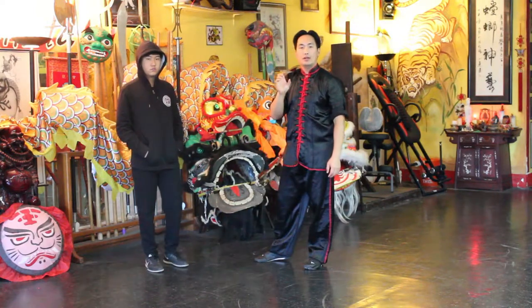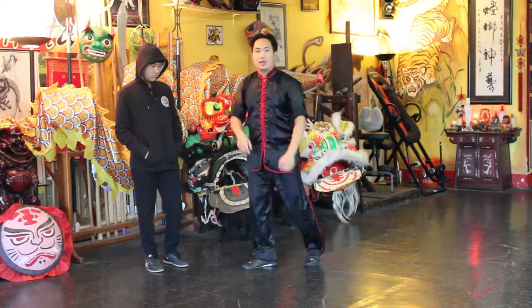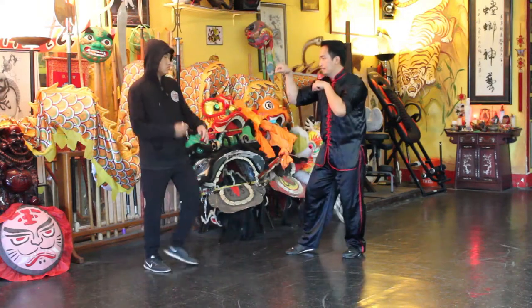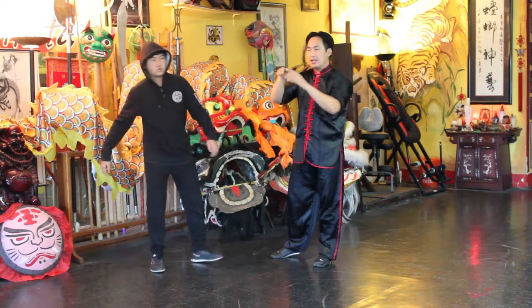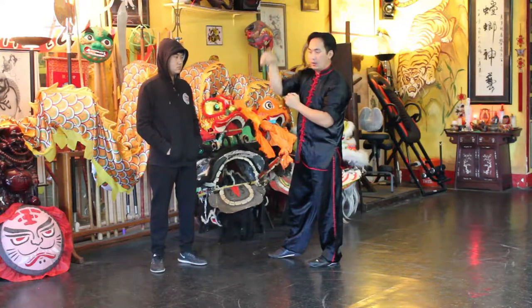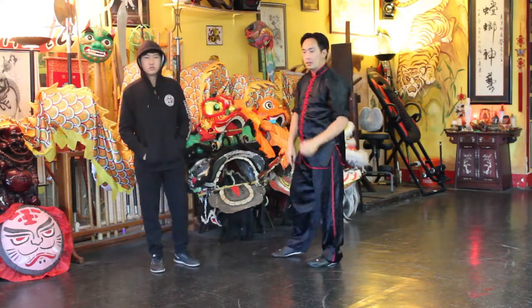The very important key is your footwork, where you want to transition into like a Zupan. So coming straight up, you want to think that this is a stick and you're pressing down with the Mantis hand and coming up with the elbow.